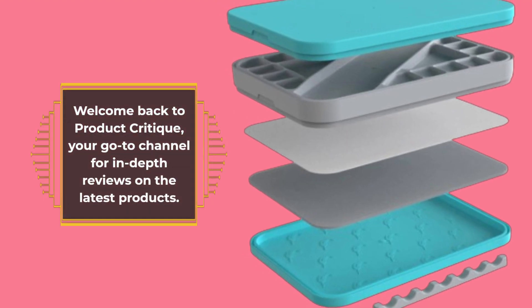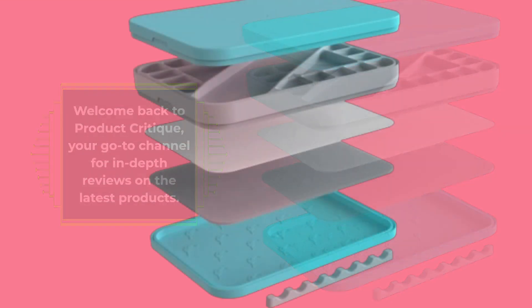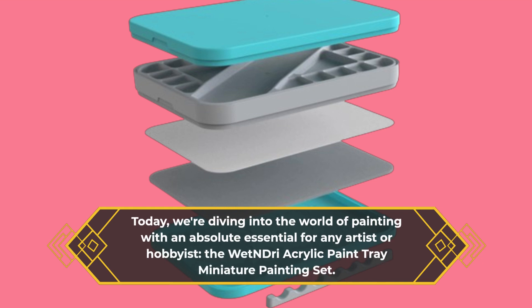Welcome back to Product Critique, your go-to channel for in-depth reviews on the latest products. Today we're diving into the world of painting with an absolute essential for any artist or hobbyist.